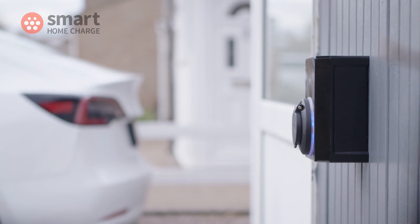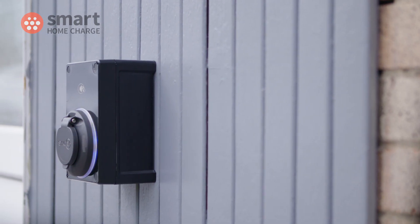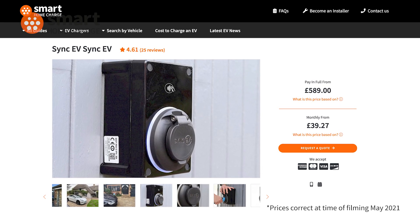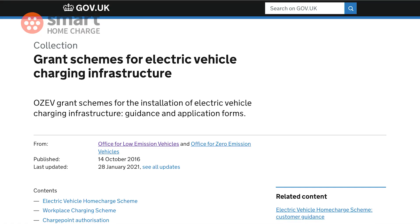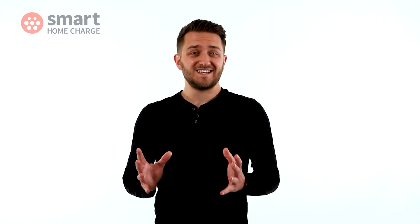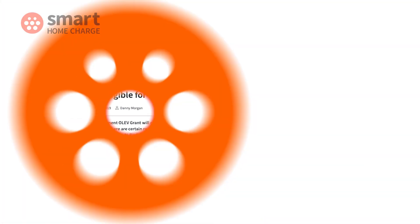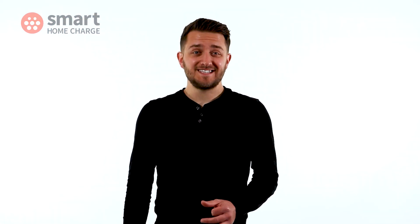In terms of price, this is a mid-range product. So not the cheapest, but then it does offer quite a lot for the money, starting from $5.89 with installation. That includes the government OZEV grant, which the SYNC EV is eligible for, and it assumes that you meet the government requirements too, which you can check on our website. SYNC EV claims this is the smallest home charger in the world.